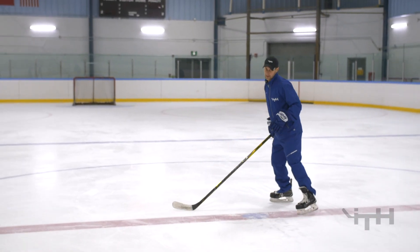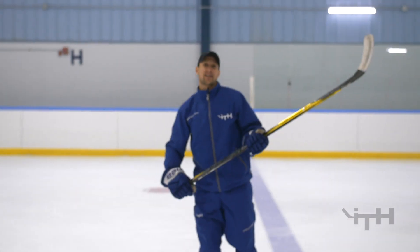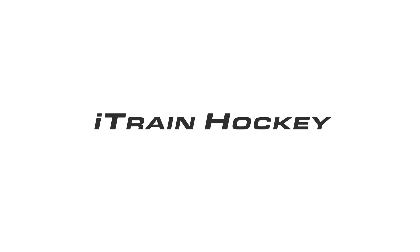Here's what it looks like at full speed. Alright, if you want to learn how to execute that skill, head over to iTrainHockey.com and become a member there. Thank you.